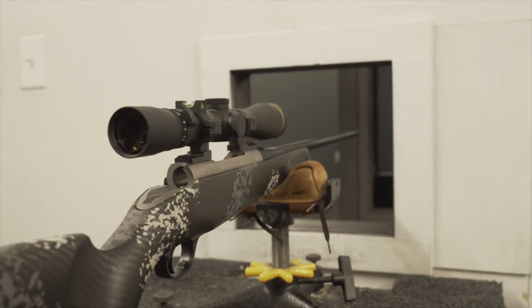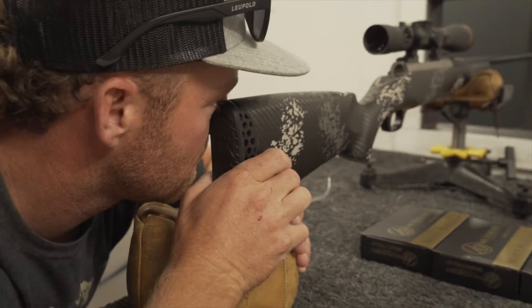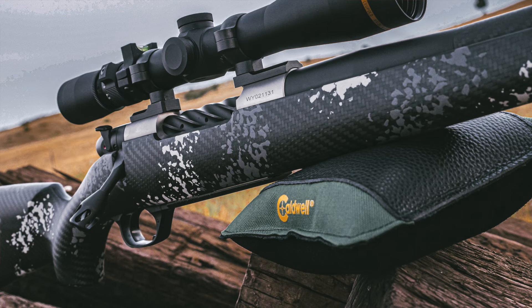An ultralight big game rifle, the Backcountry 2.0 starts at just 4.9 pounds when built around Weatherby's titanium Mk5 action. Much of the weight savings can be attributed to the new Blacktooth carbon fiber stock from Peak 44. This stock tips the scales at a mere 20 ounces.